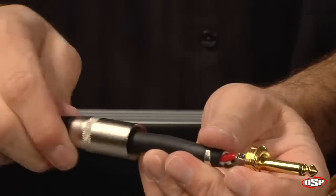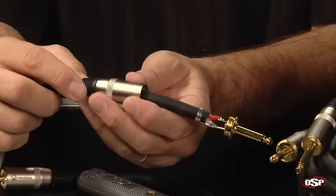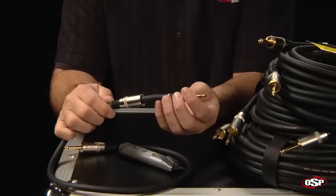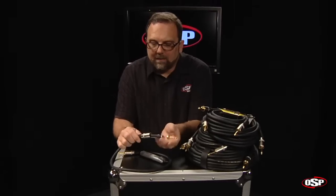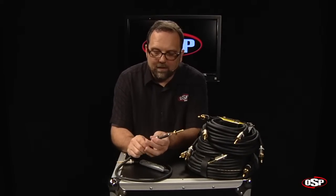And then this massive housing that goes around the outside with a strain relief, again designed to keep out moisture. It's overall the nicest quarter-inch phone plug connector we have ever offered. We're proud to have it on the Superflex Gold, and that's one reason why Superflex Gold comes with a lifetime warranty.